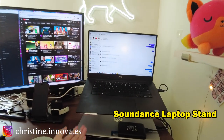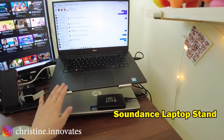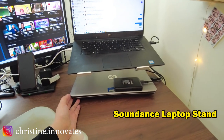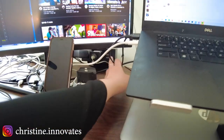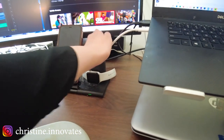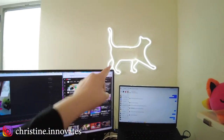Just to recap: I have my laptops on a laptop stand to air them out. The one I'm using is always on top, and the one below is the one I'm not using — each time I want to switch, I just swap them out. The Uplift desk actually comes with additional plugs built in, so I just plug in everything in my setup. These two lights — the neon cat and the pixie light — are all set up on that one little plug.